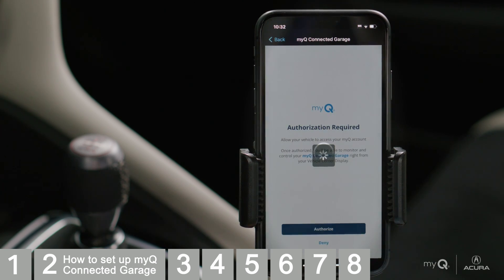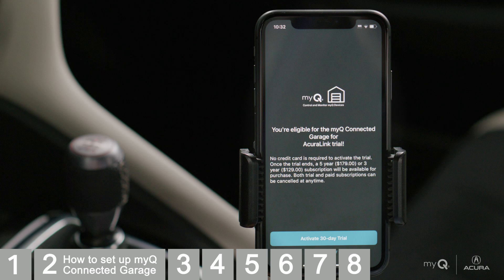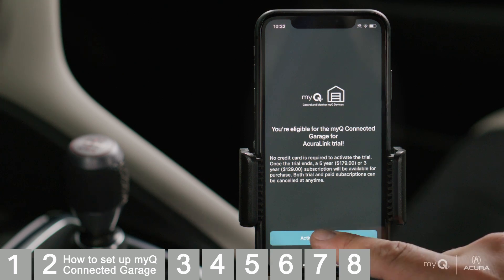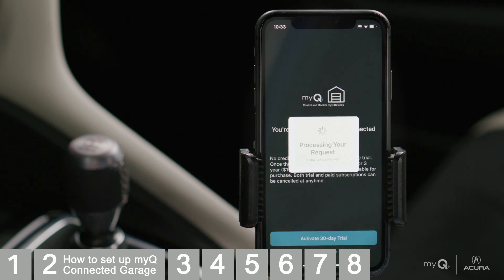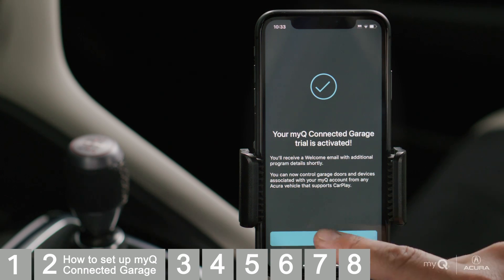Tap Authorize to allow AcuraLink to connect to your MyQ account. Tap to activate your 30-day trial. Your trial is now activated. Tap Continue.